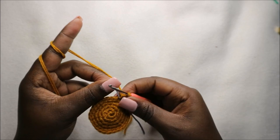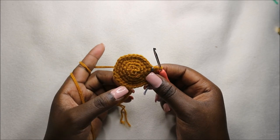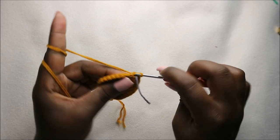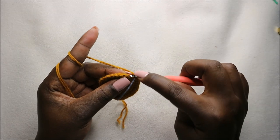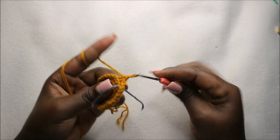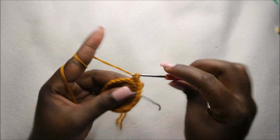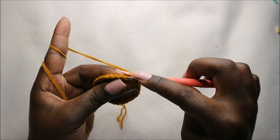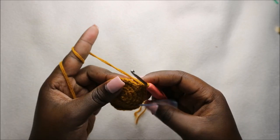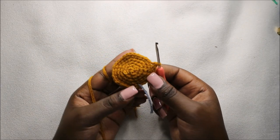Now in our sixth row, we are going to do single crochets all the way around but in the back loops only, for a total of 30 stitches. So we go into the back loop of the next stitch and do a single crochet, then in the back loop of the next stitch do a single crochet, and continue like that all the way around in the back loops only.